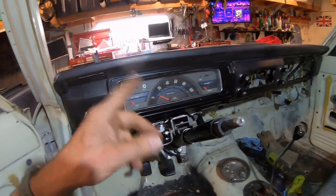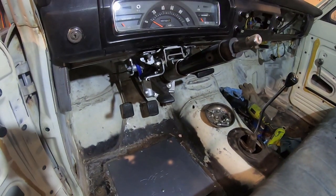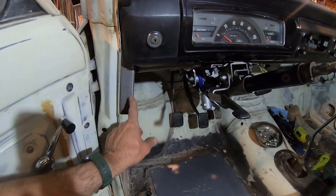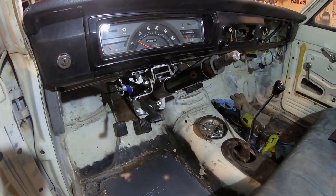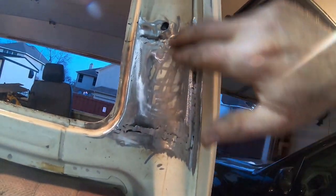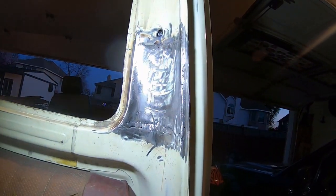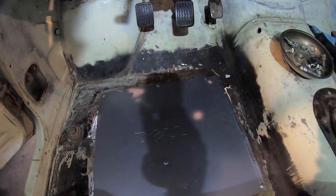I need to get those body mount bushings ordered. I got all the bolts in, just finger tight. I'll trim these down once I figure out how I'm going to mount across. I need to finish welding the seat belts — forgot about those — fill up some holes, grind smooth, and primer. Then I can worry about the floor. I'm trying to find a brand that makes floor pans. I heard there's a company called Redux or something but can't find them online — if you know where to get floor pans, let me know.